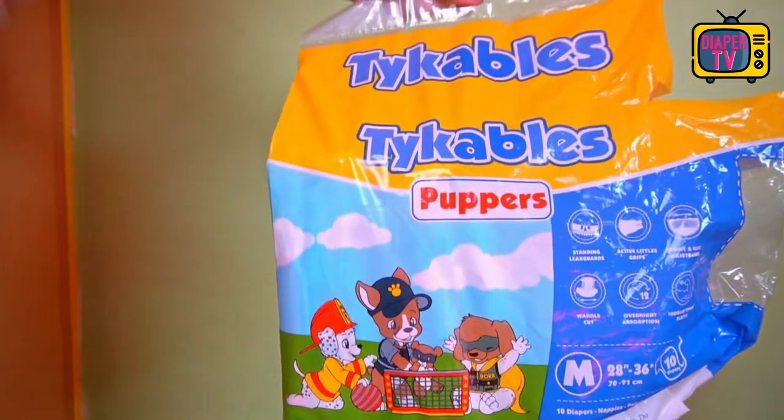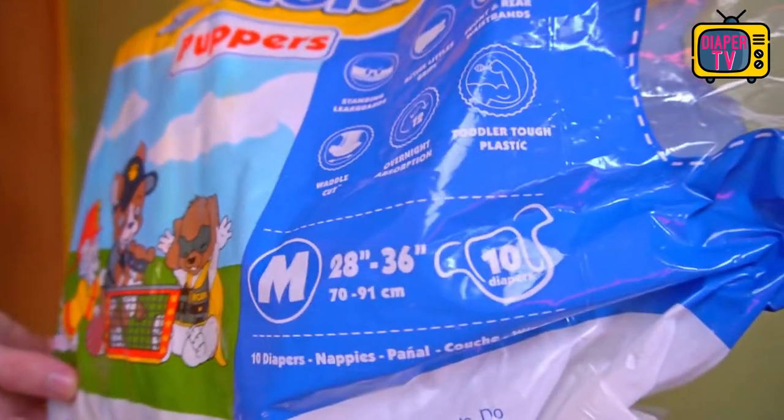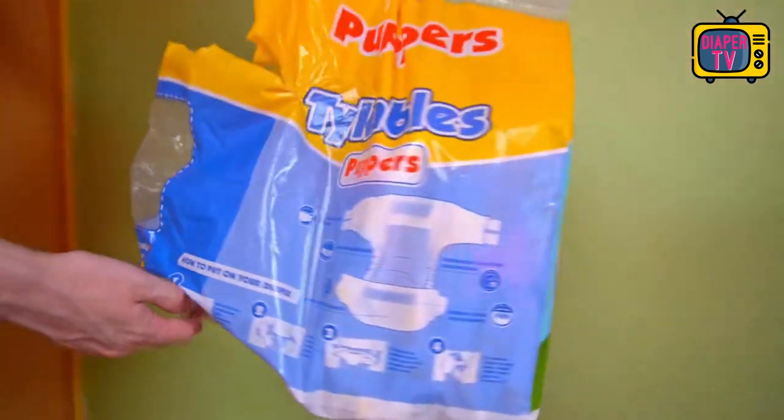Welcome. I'm glad you've tuned in again to join me in looking at a new diaper. The Tykables Puppers is an ABDL diaper that I discovered quite some time ago and am now putting to the practical review.